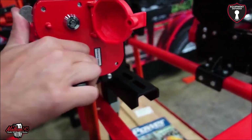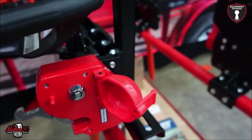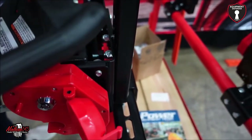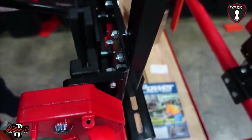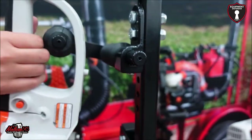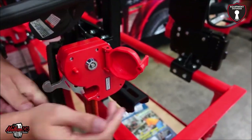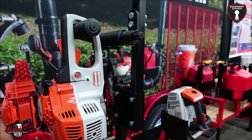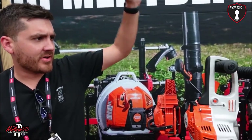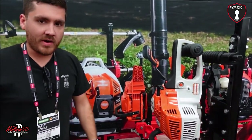Same concept for the hedge trimmer: push up, the clamps release, and your hedge trimmer comes right out. There's a nice adjustable support at the top that clamps on to eliminate vibration going down the road. The hedge trimmer rack is $185 and the chainsaw racks are $165.